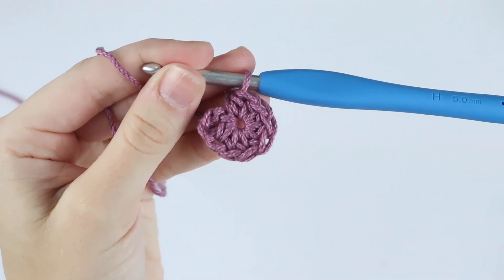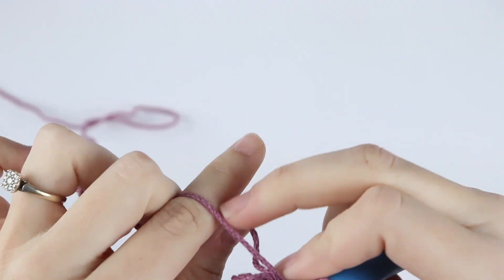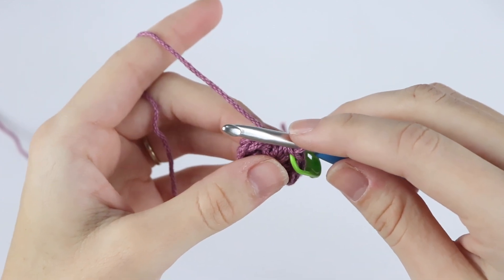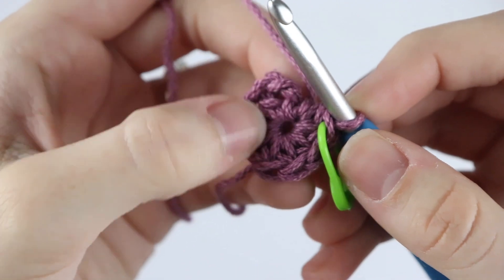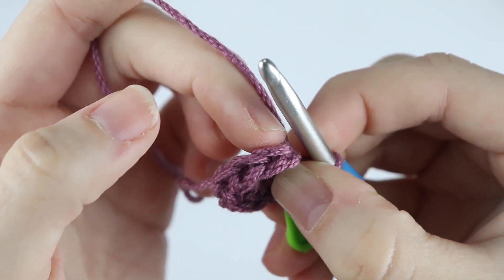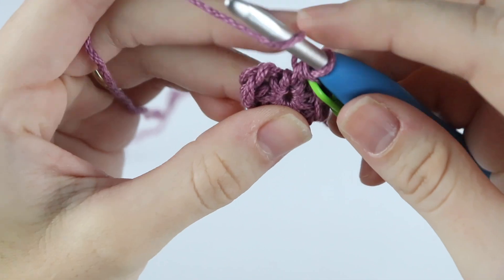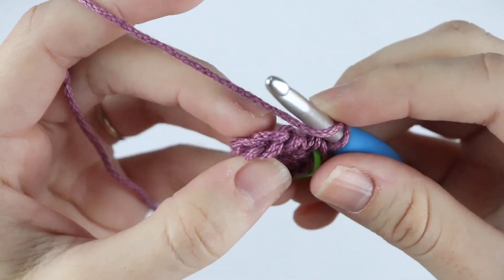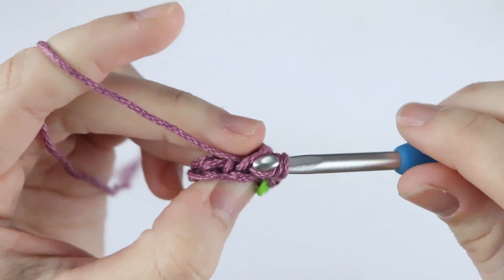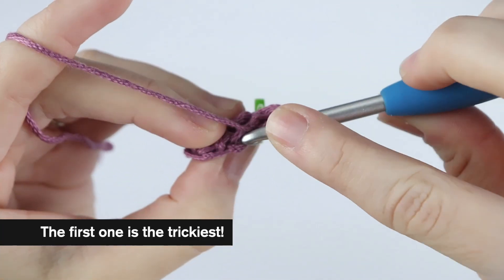We are going to mark our very last stitch with our stitch marker. Now we're going to work into the third loop of the half double crochet. Here is the front of our stitches — when you turn them up you see this V shape. The first loop is the front loop, this back loop is the back loop, and then you turn it this way to find the third loop, which is right here. So we're going to half double crochet into that third loop — insert your hook into that third loop, yarn over, pull up a loop, yarn over, pull through two.